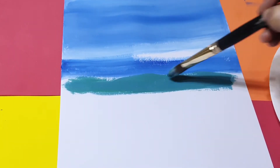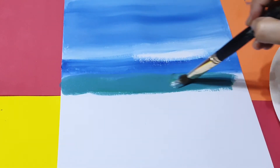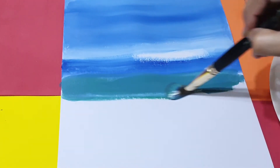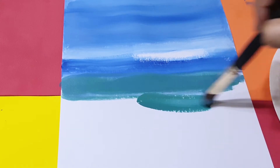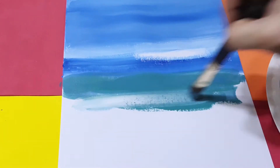I'm doing a little bit of white color on the water lines like this — nice, very easy. Again, take a little bit of color and also the white color and mix them together.